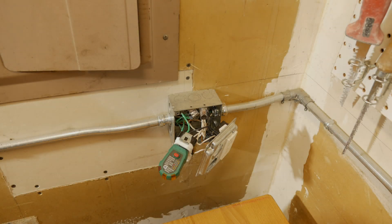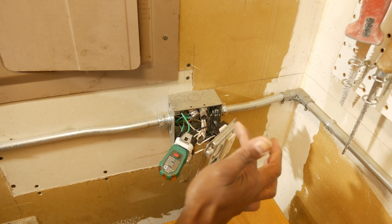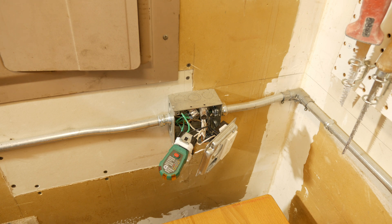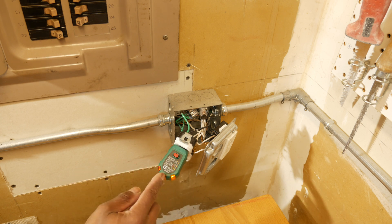Here's a really screwy scenario just to see how the tester reacts. I've got the hot wire going to the ground screw, the ground wire going to the neutral screw, and the neutral wire going to the hot screw. Let's flip on the power. Interestingly, it's telling us that our hot and ground are reversed — but nonetheless, we still don't have the two yellow lights for a correctly wired outlet.